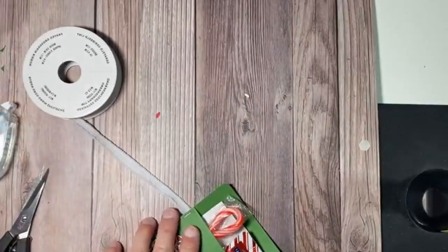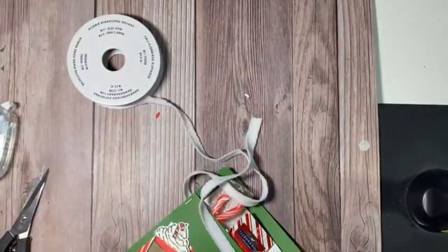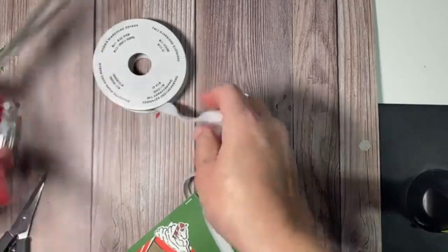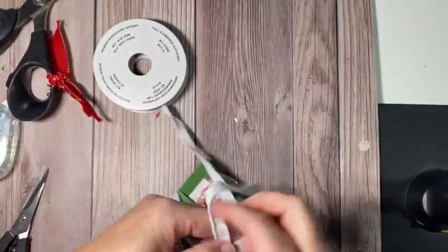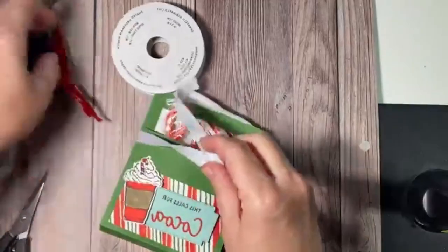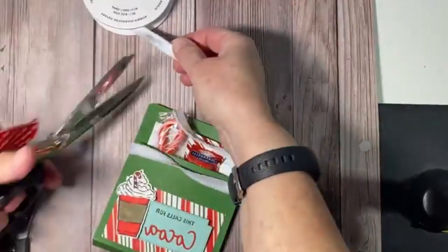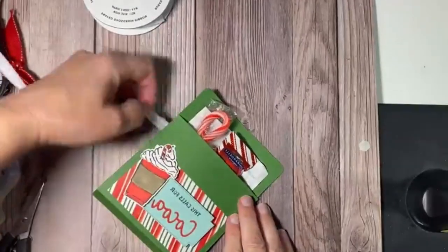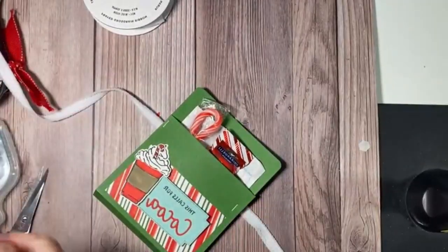I'm an eyeball person and it drives everybody crazy, but I said 18 to 20 inches — that's probably what you'll need for a good bow. Gotta have my ribbon scissors. My first secret to tying a bow is to put a glue dot down where you're going to put your knot, because now you don't need anybody here to hold their finger while you do it.